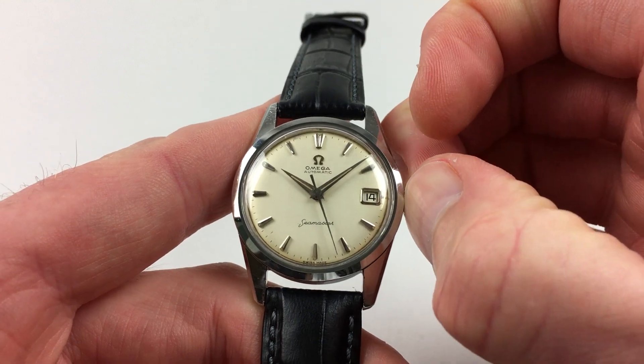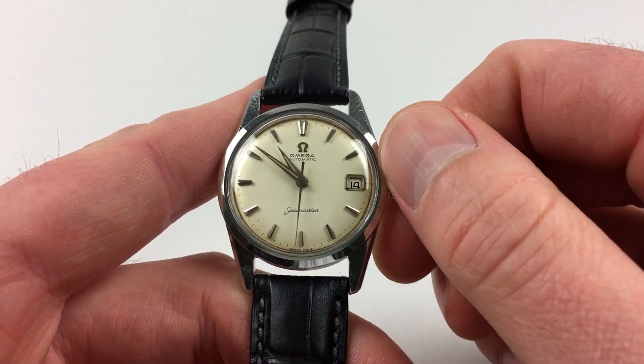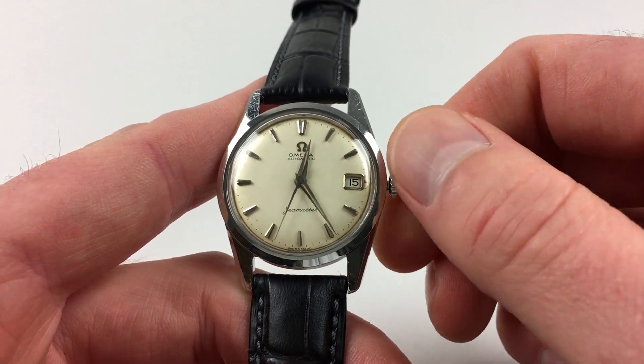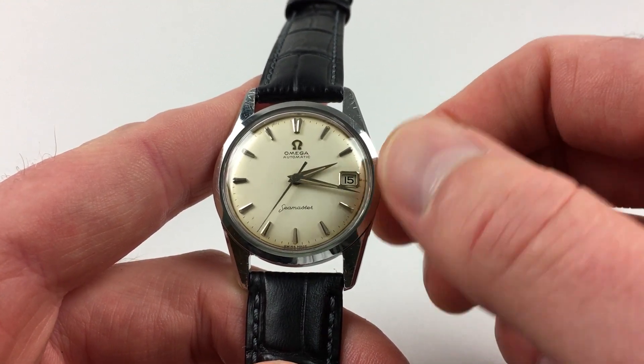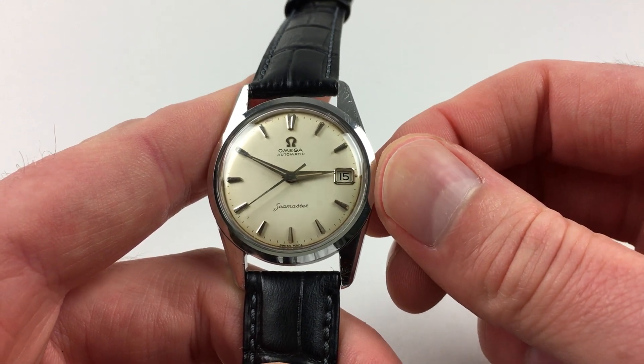Hand settings are in the normal manner by pulling the crown out and turning the hands to the desired time. The date will change each day around midnight, and it can also be manually advanced by moving the hands backwards and forwards between 9pm and 1am until the right date is set.